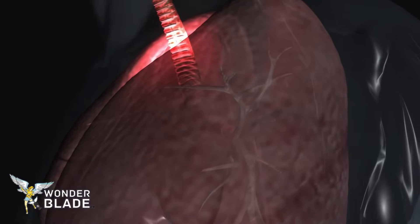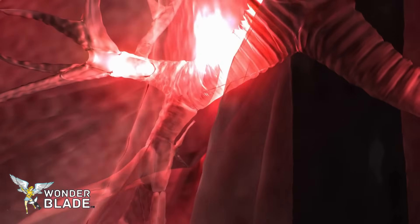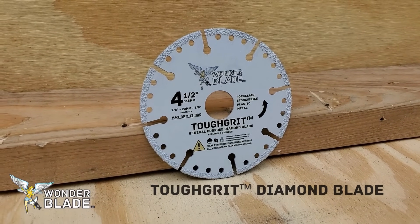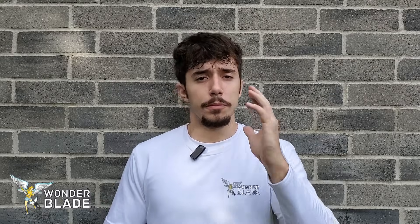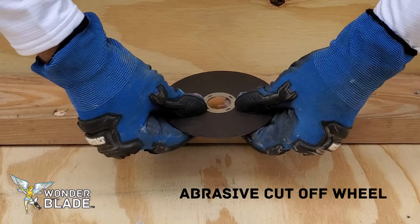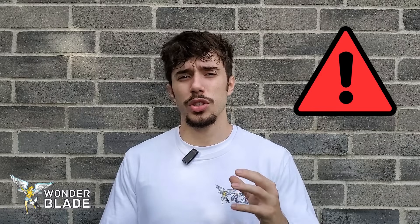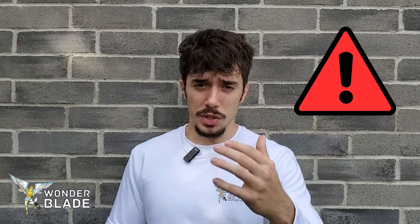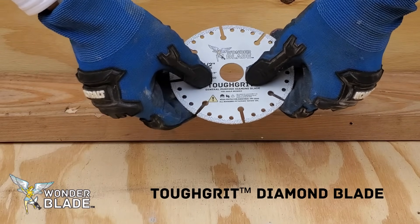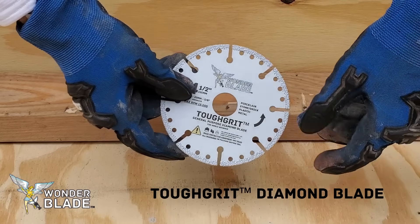The carbon fibers in the abrasive wheel go into the air and could go into your lungs if you're not wearing a respirator. However, that's not exactly the case with this tough grit diamond angle grinder blade. Another thing about abrasive cutoff wheels is that if you're new to angle grinders, they are more at risk of breaking — they're very lightweight and you can bend them easily, which can be dangerous. With this tough grit diamond wheel, you don't really have that issue; it's very tough and it's not going to bend like an abrasive cutoff wheel.